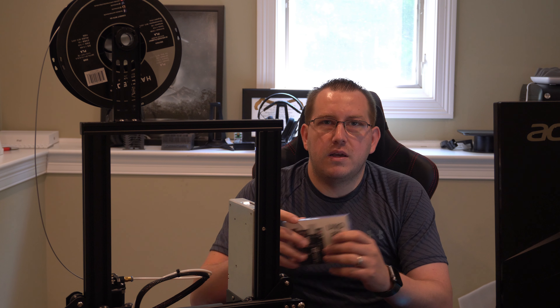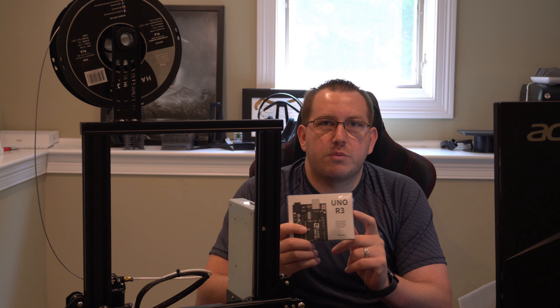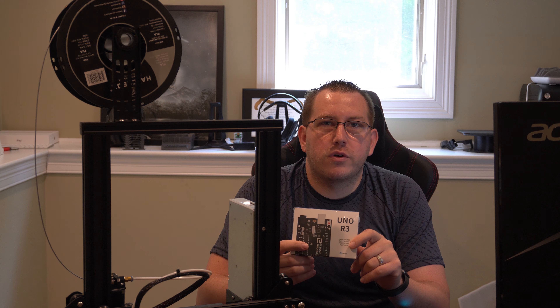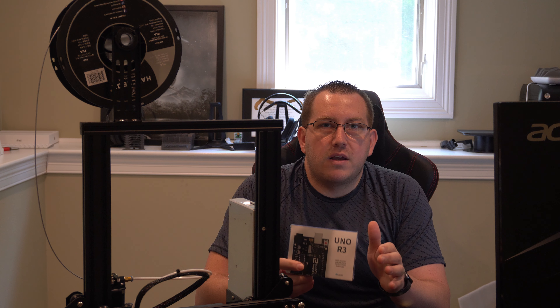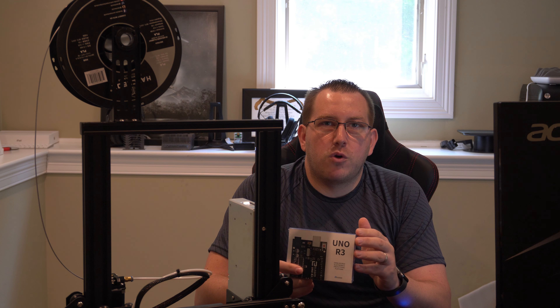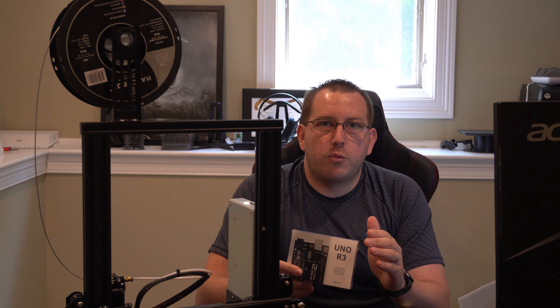So there are a couple things you're going to need to get started. One is going to be an Uno or Uno clone board. I'll link to these in the description below — they're not that expensive, but you will need it in order to install the bootloader on your printer. The bootloader is a one-time install needed for swapping out the firmware, but once it's done, you can easily swap out the firmware in the future.